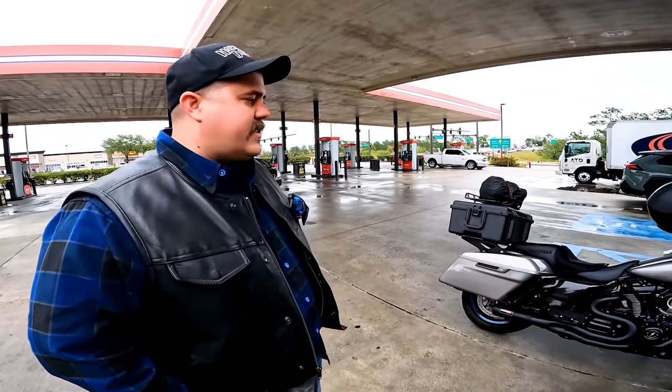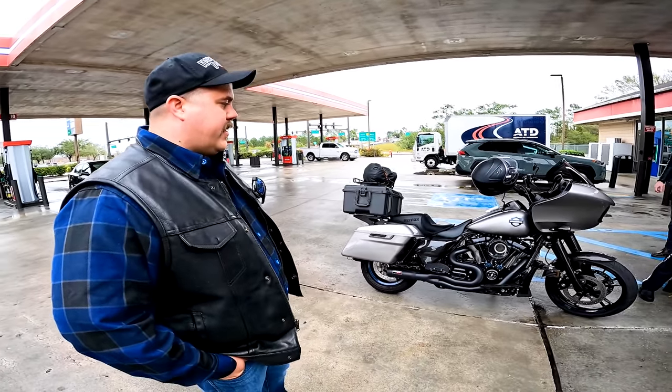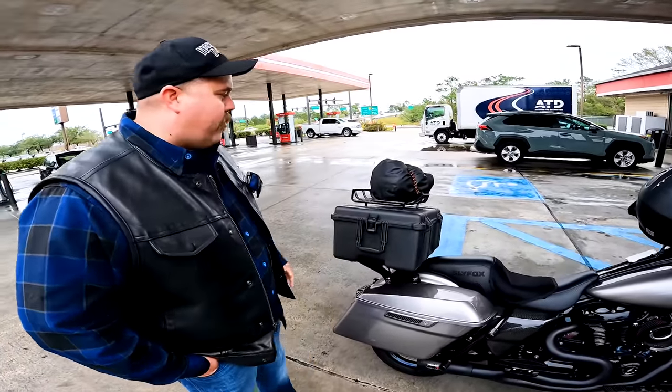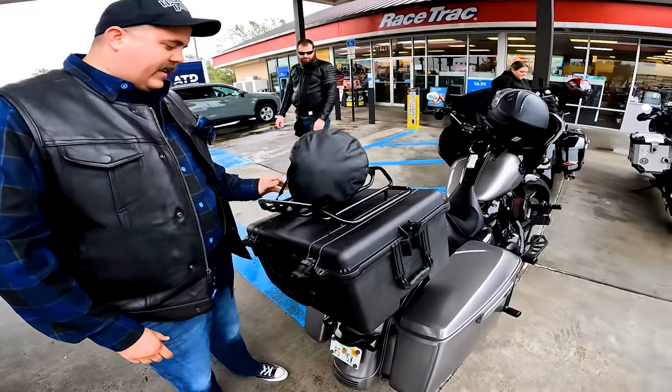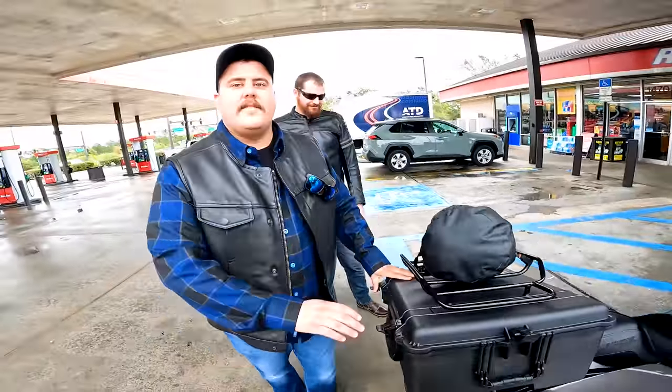Kenny's got a 2017 Road Glide Special with a 107, but it's got an S&S 475 cam in it courtesy of Blockhead Garage, stalled by Blockhead Garage, tuned by Sick Wide Glide. His new project for this trip was a Pelican 610 case mounted up on the bike - plenty of space to carry all sorts of junk.